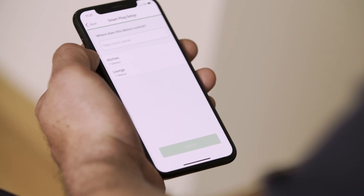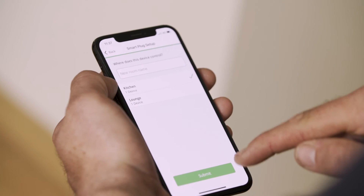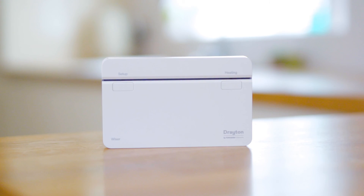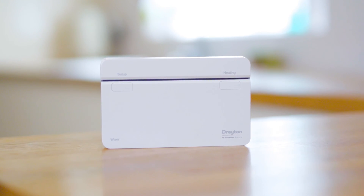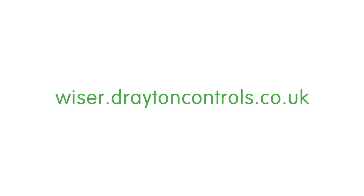Keep adding your devices until they're all associated with their rooms. Remember, you can upgrade and add devices to your system at any point. Once you're done adding devices, that's the system installed. You can now sit back and benefit from up to 30% savings on your energy bill. Thanks for watching — for more information, head over to our website at wiser.dratoncontrols.co.uk.